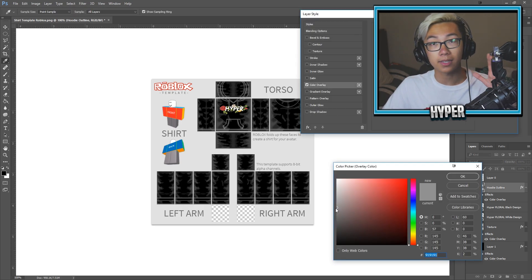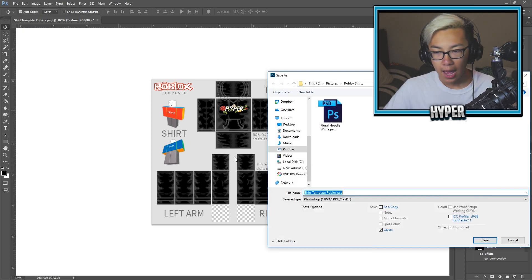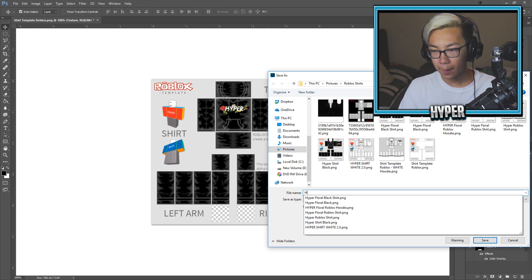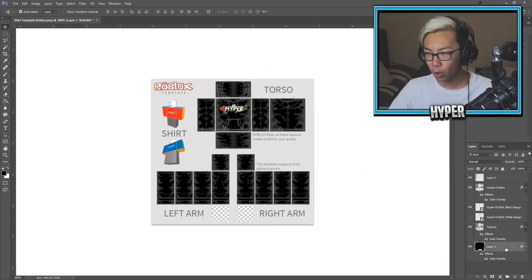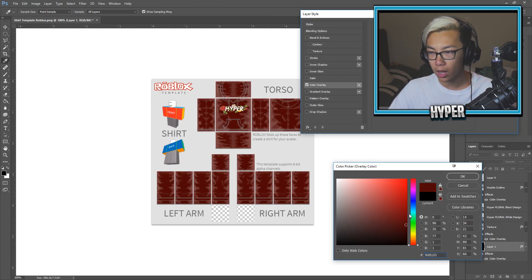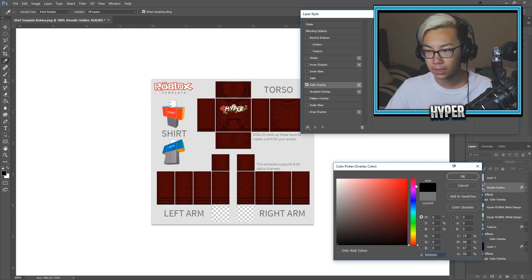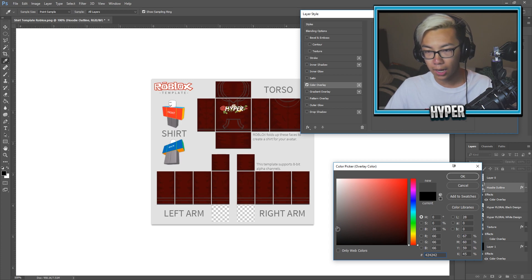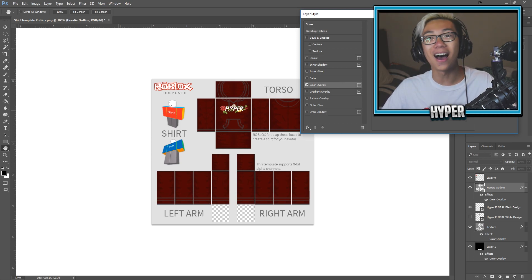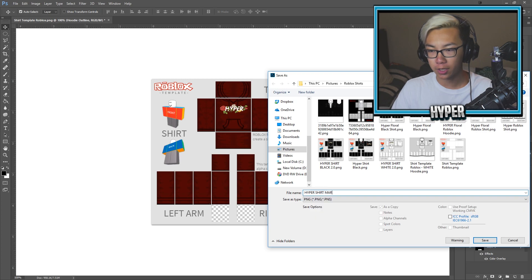I feel like there's something else I could add — let me know down in the comment section below if you guys know what I can add to this. But I think overall everything pops properly. I'm going to go ahead and just save this. I might actually just save the maroon one as well. I'm not creative, guys — I'm letting y'all know right now, I'm very, very, very basic when it comes to this. So now we're going to type in hyper shirt maroon. Now we've got three new shirts.